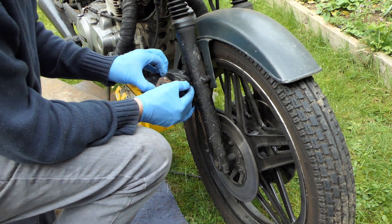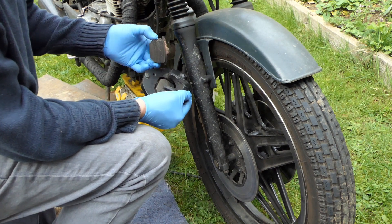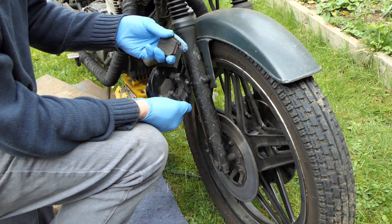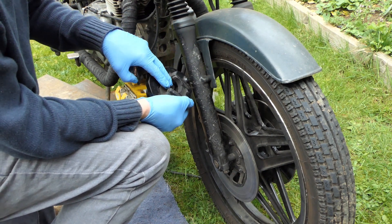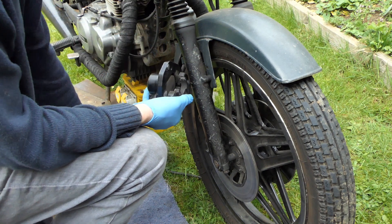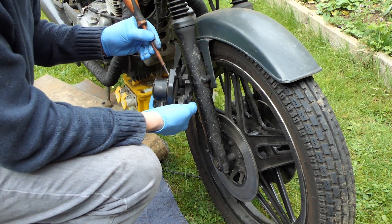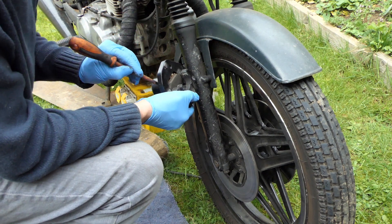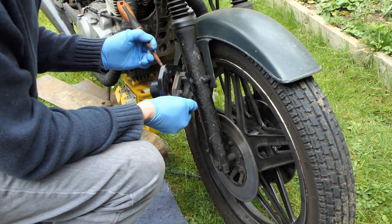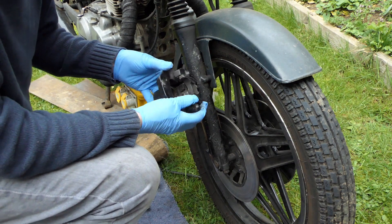I don't know if you're aware — especially for the Super Dream, they only sell one side at a time. So when you buy the seals, you don't end up with two sets; you just get one set. So that one's out and I need to pop this one out — it's just a matter of gently teasing it forward. There's a little bit of corrosion.